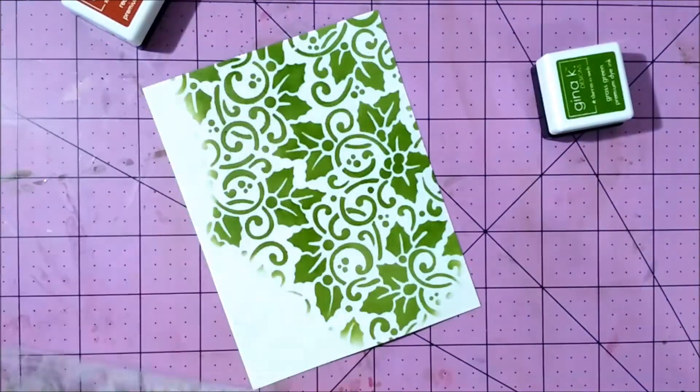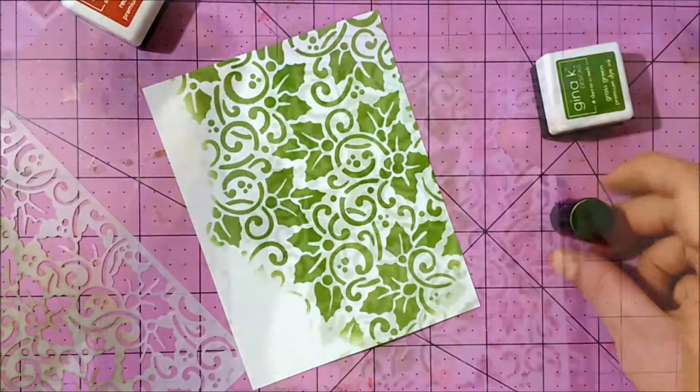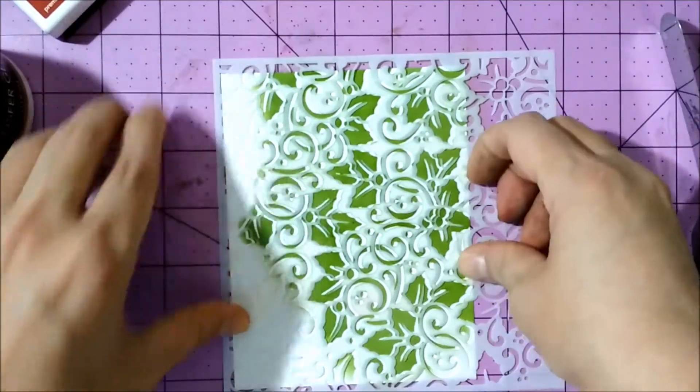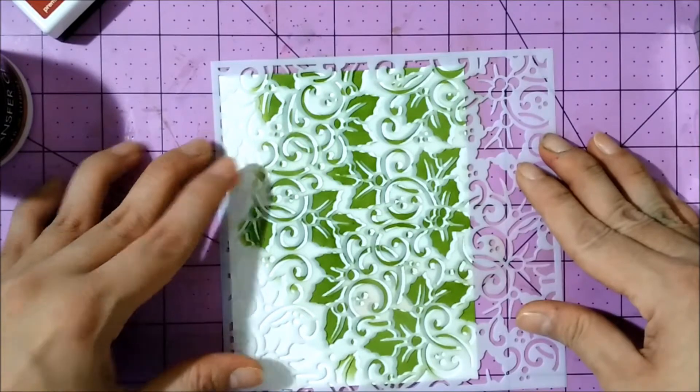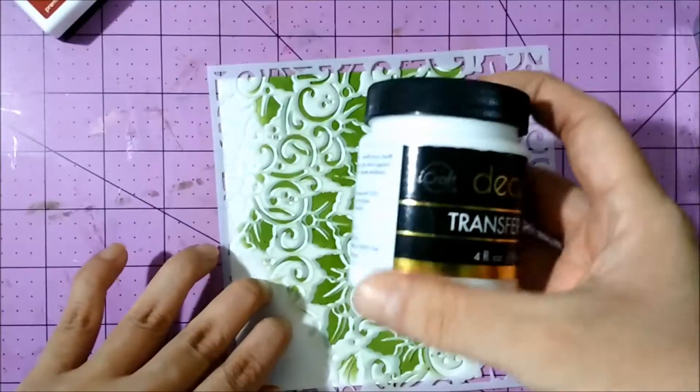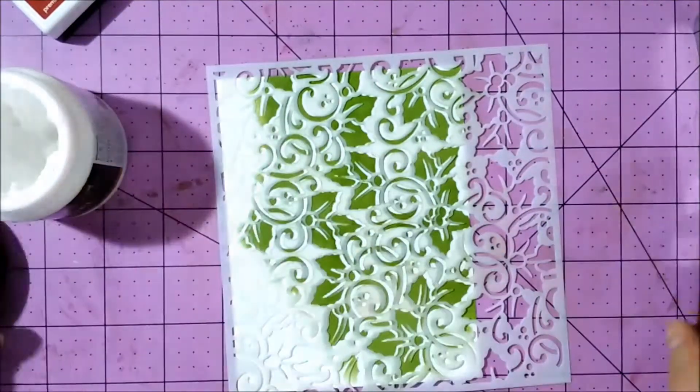I used a Christmas stencil by The Crafters Workshop, and what I did here is I placed the stencil again and shifted it just a tiny bit to the right. That will create the shadow effect that we're looking for.